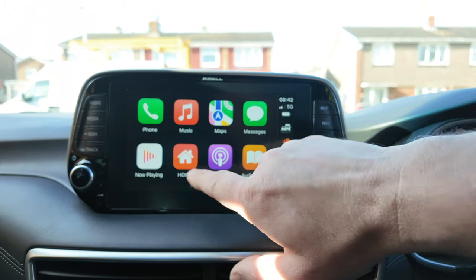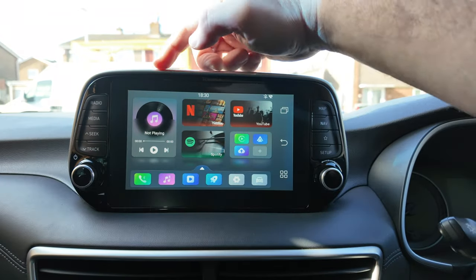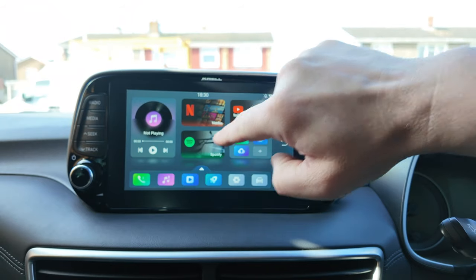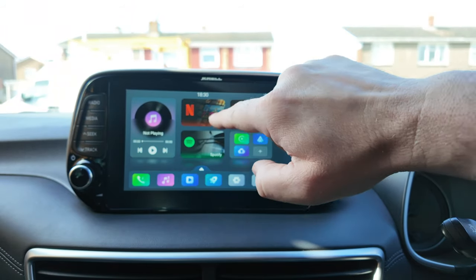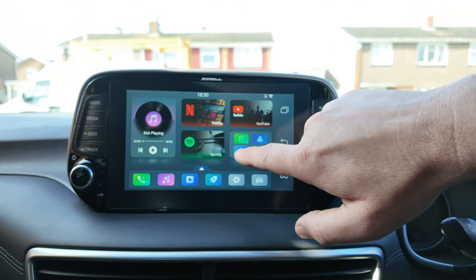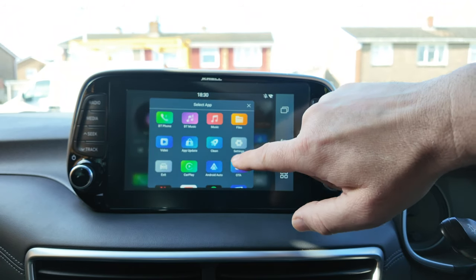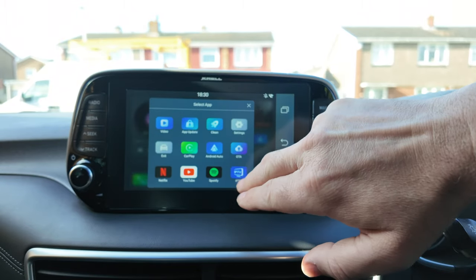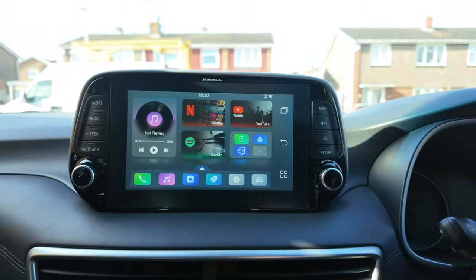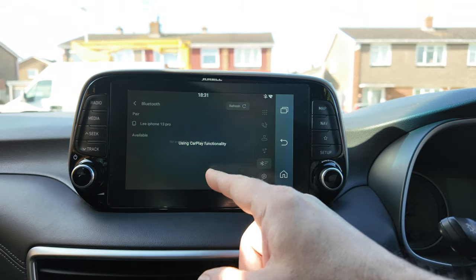If I go back out to the main screen and press home, that takes us back out to this beginning screen — this is the AutoCast UI. We've got our 'now playing' for media, whatever you're wanting to play. You've got three streaming services set up as shortcuts: Spotify, Netflix, and YouTube. Down here you've got customisable shortcuts — if I press and hold one, you can delete it and press the plus button to add something else, like IPTV. Down the bottom, you've got your Bluetooth phone and Bluetooth music, so you can play music directly from your phone via Bluetooth.